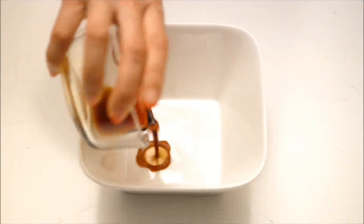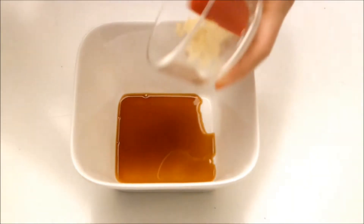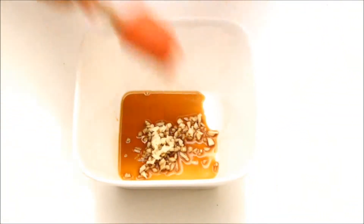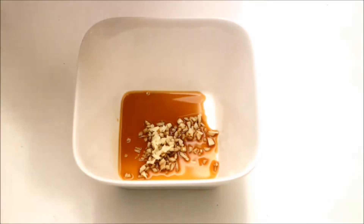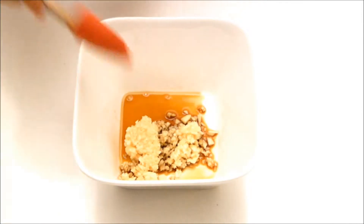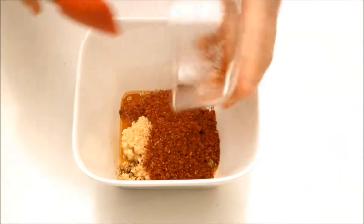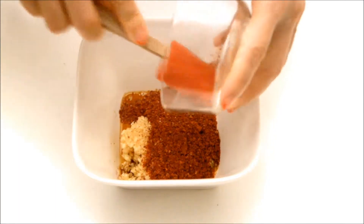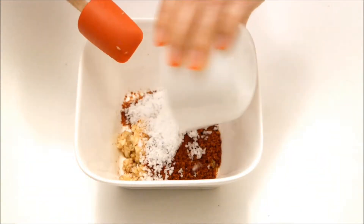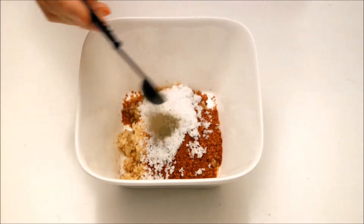Now let's make the sauce, starting with soy sauce. Add some minced ginger, minced garlic, some red pepper powder, salt, and 1 tablespoon of pepper.